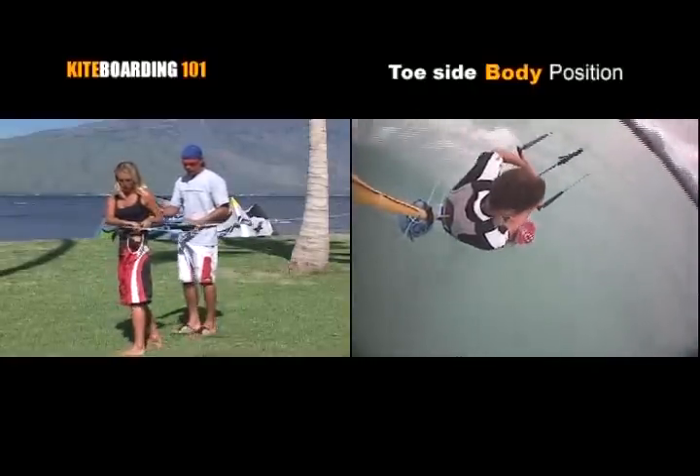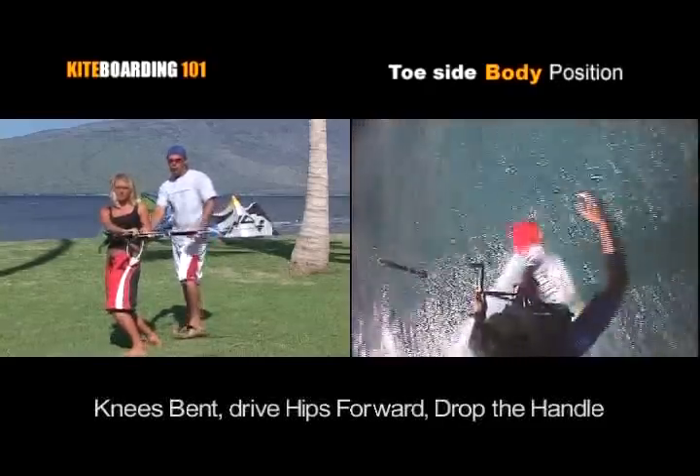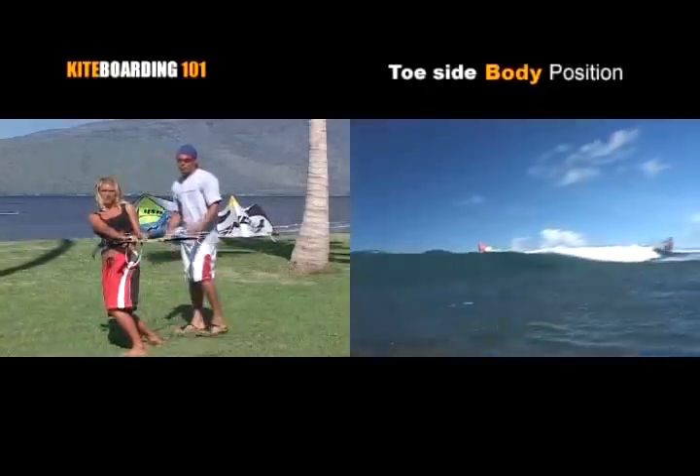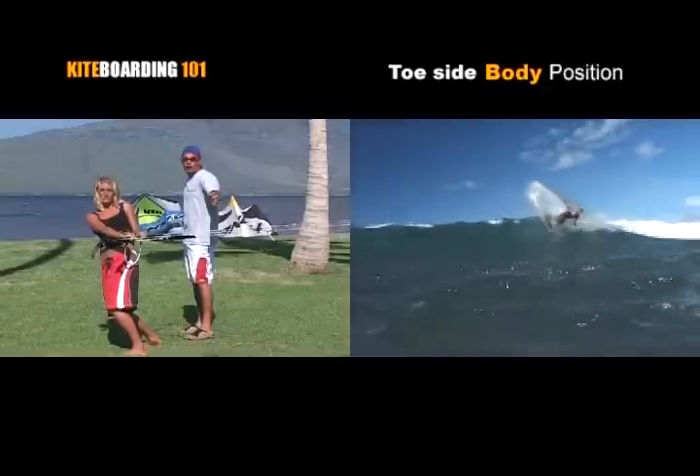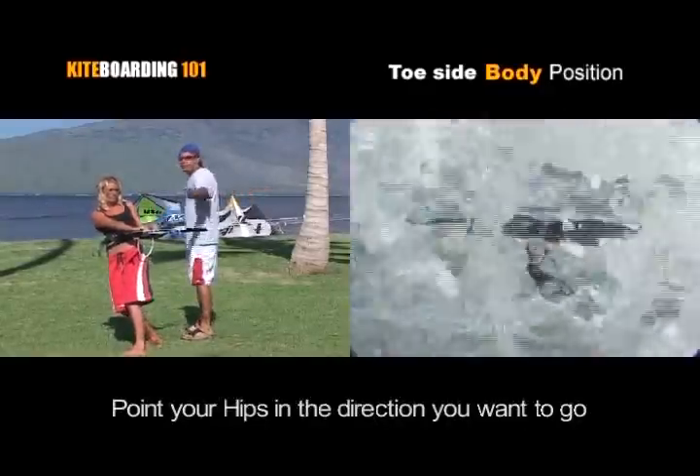I'm going to get Ruthie to jump in the toeside position here. She's going to bend at the knees, she's going to keep her hips driven forward, and she's going to keep the bar down in a low position. You want to think as if you've got a broom handle running through your hips — wherever you point your hips, wherever you're traveling, that's the direction you're going to go.